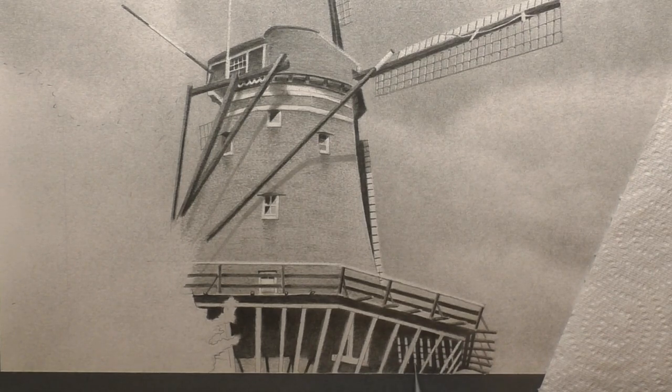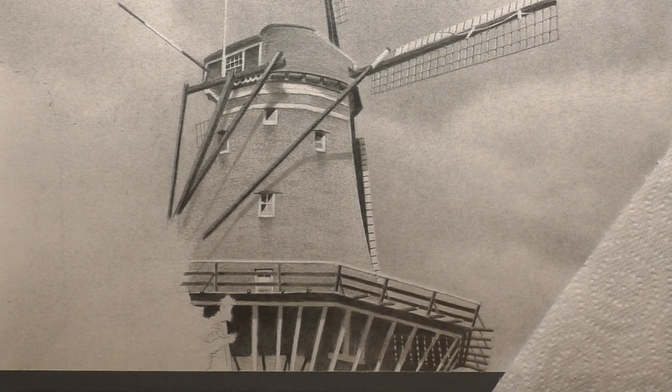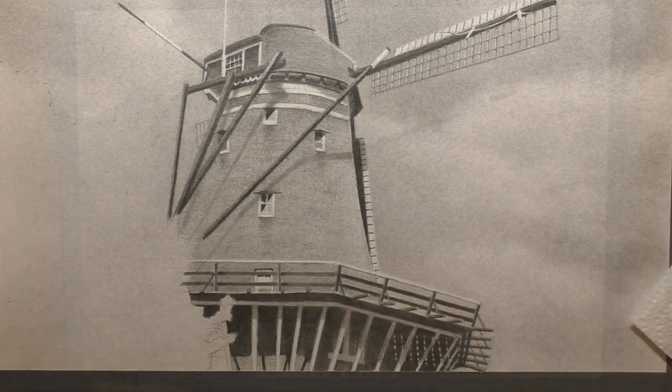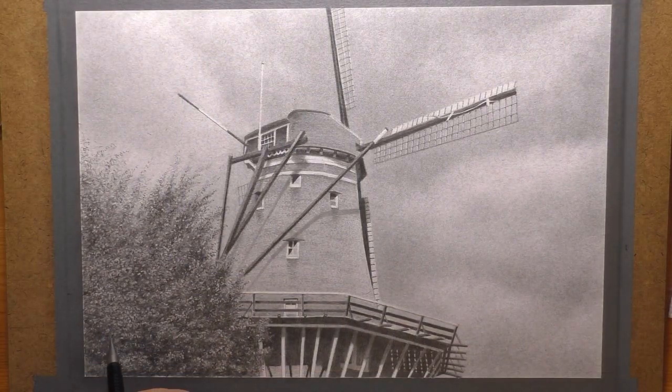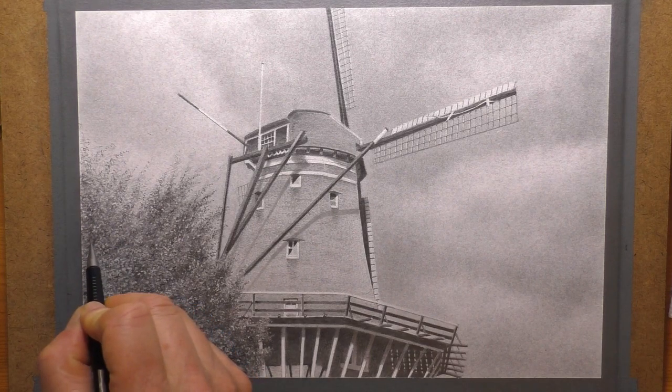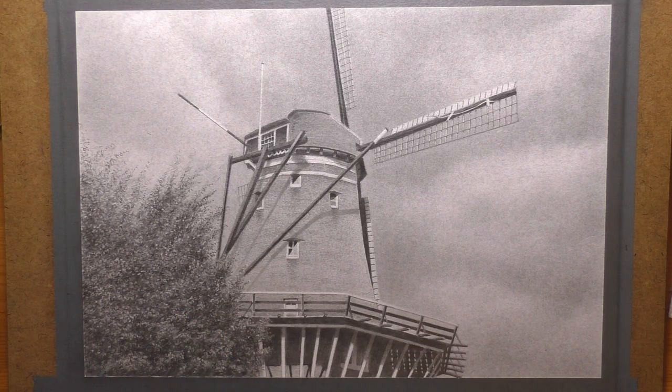So if you've not tried the grid method before, I highly recommend it. There are lots of drawing demonstrations over on my Patreon channel using the grid method, and I guide you through all of the drawings step by step. And I'm always on hand on Patreon to give help and advice should you ever need it.